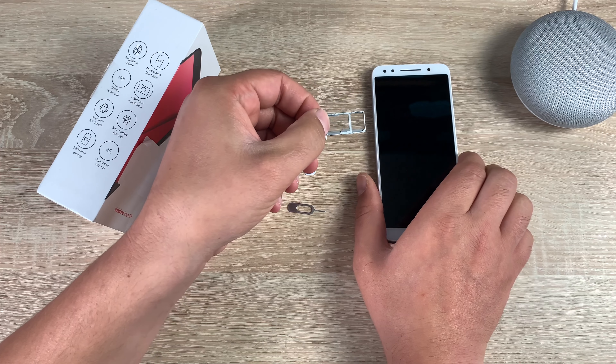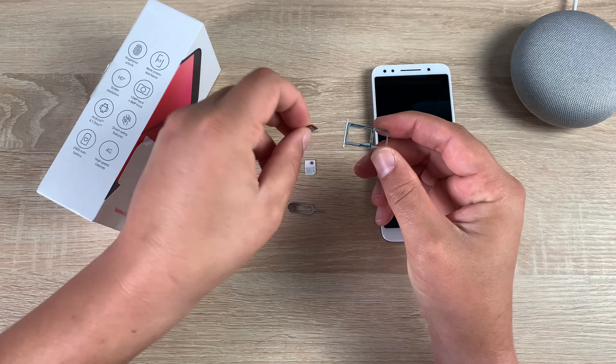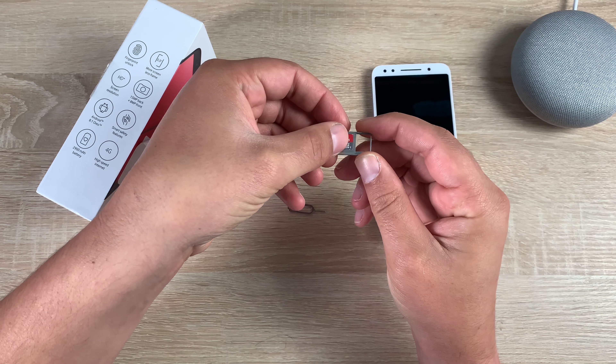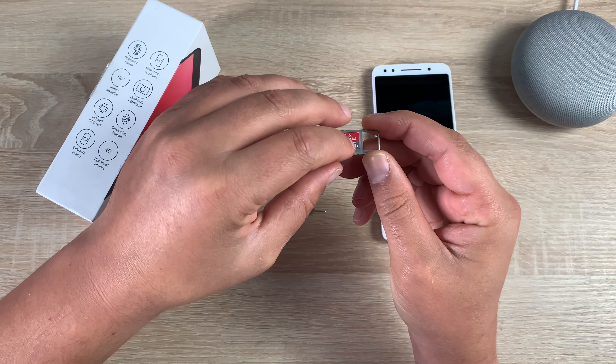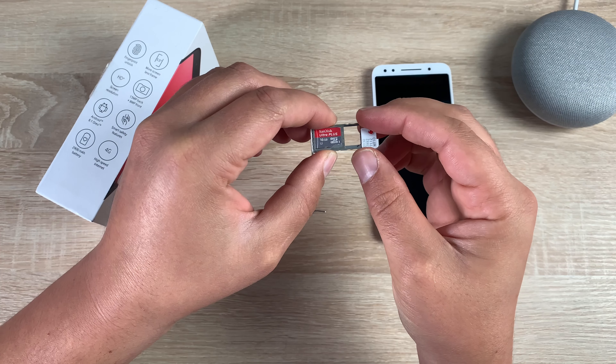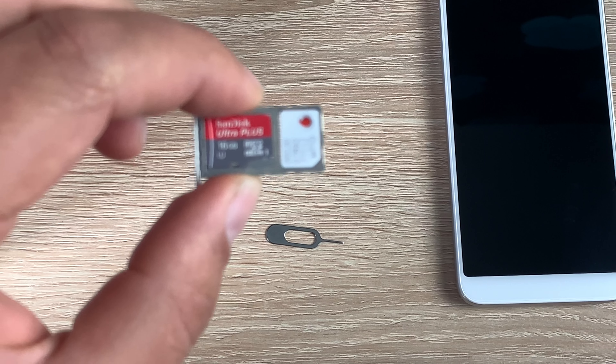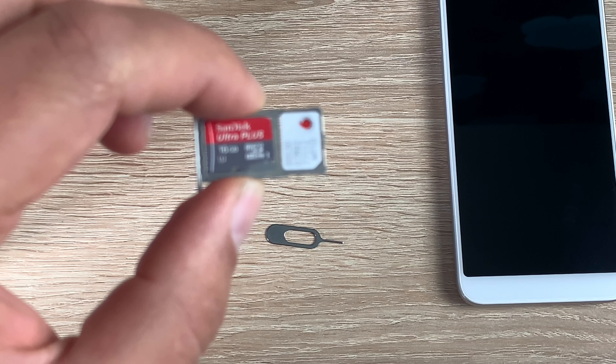It's a dual tray, which means it can hold both cards at the same time. Take your micro SD card first — it sits in like this and doesn't really clip in, so be careful. Then take your nano SIM card — it goes in this way around. Both cards will need to sit in like this. If you have any issues, drop a comment below and I'd be happy to help.